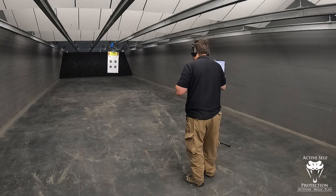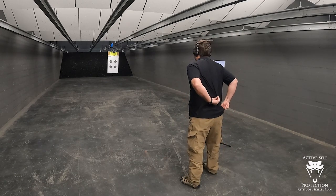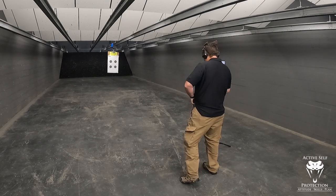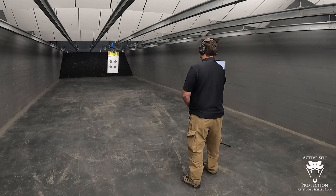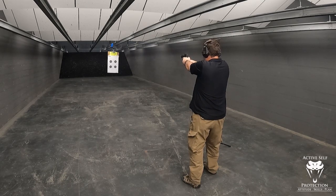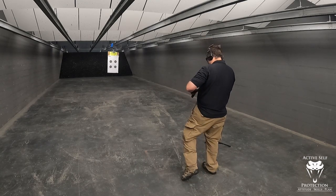10-second par time, random start, 10 hits. Let's see how we can do here today. All right John, take your time and get your hits, Correa. One draw to see it. Shooter ready... Standby. 7.44 seconds.